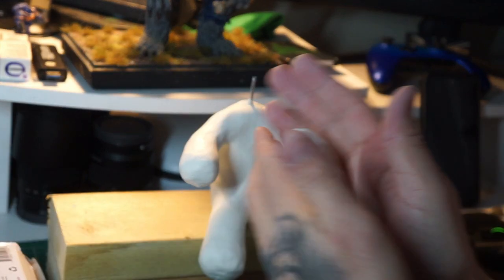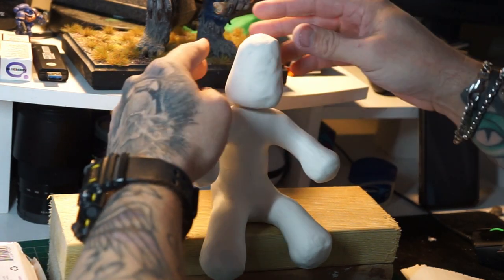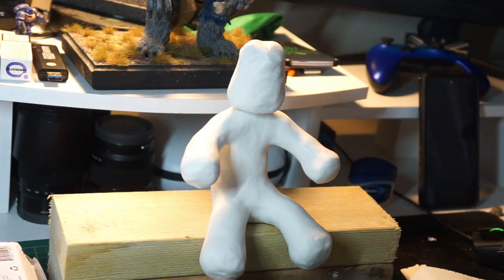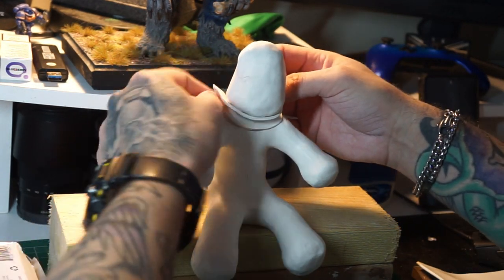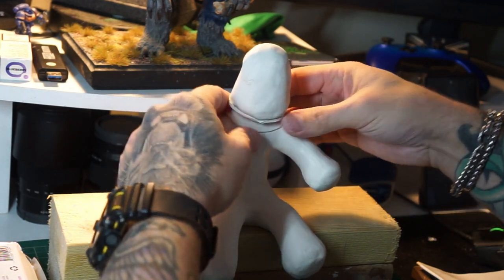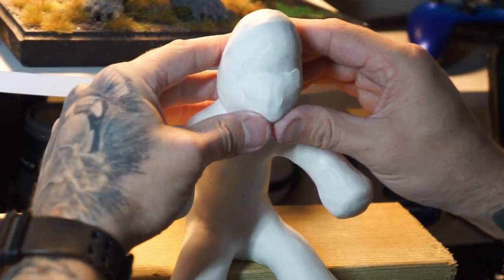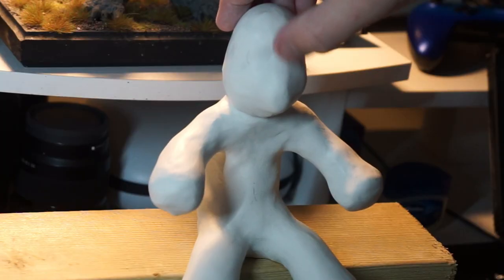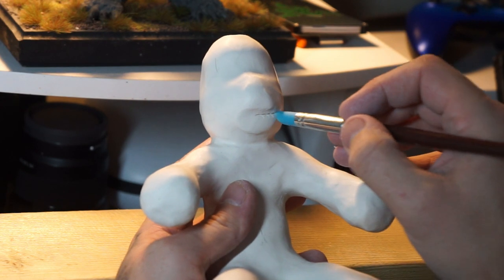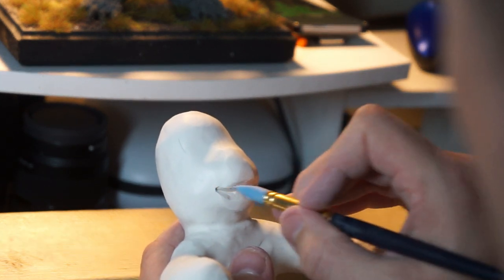Get some of that Super Sculpey on there — ta-da! Looking good, starting to get our shape together now. Just pushing and pulling, getting that general shape that we want. Now we've done that, we're going to attach his head to his body by giving him a neck — just slowly building that up, pushing it all in. Now we're having to extend his face just a little bit to get his nose and his mouth in shape, using various tools to squish everything into place.